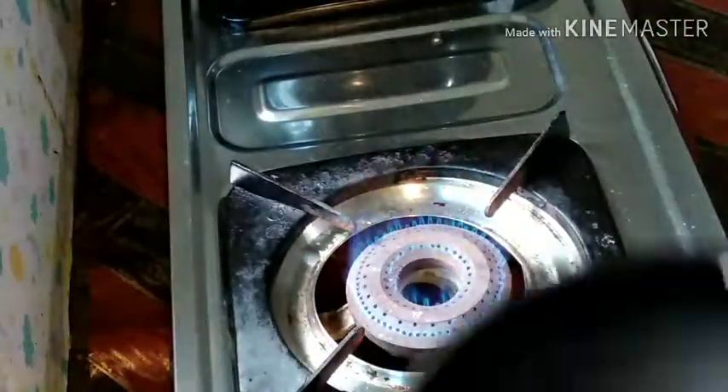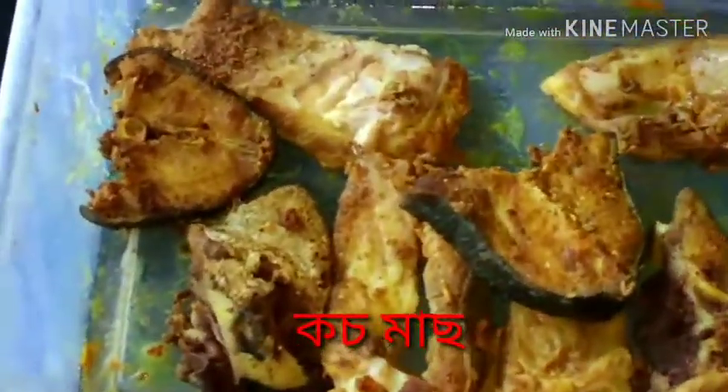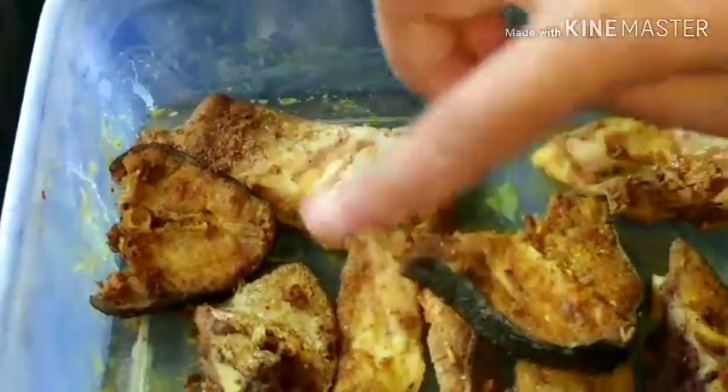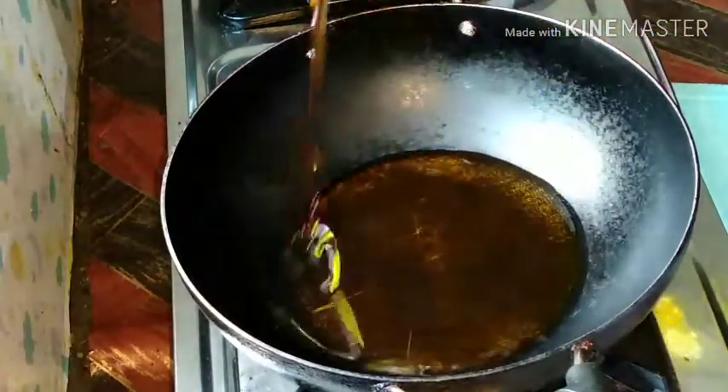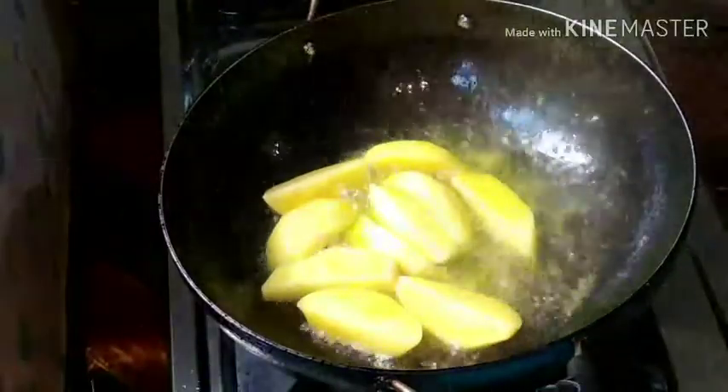Now let's try it. I am looking for bread, I am going to fry it. I'm going to heat it in the pan. I took the bread to fry it.